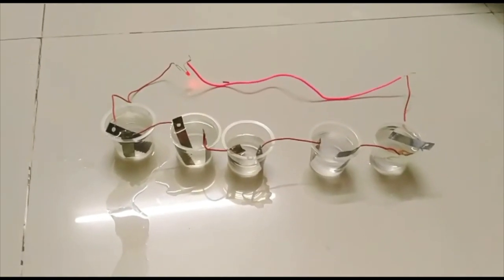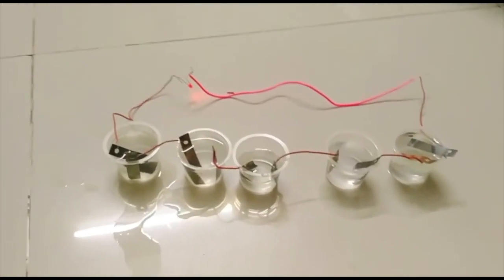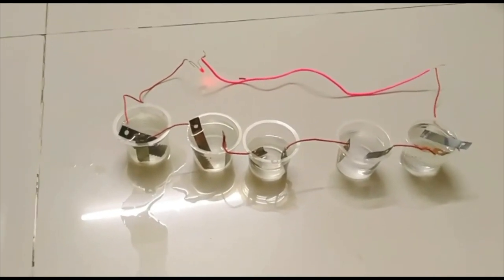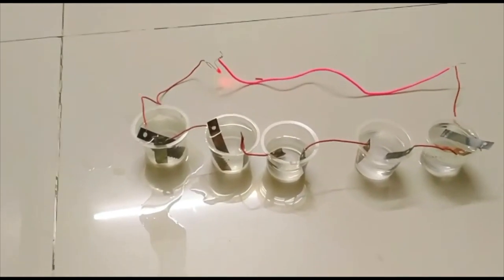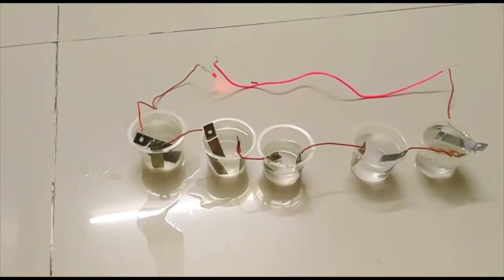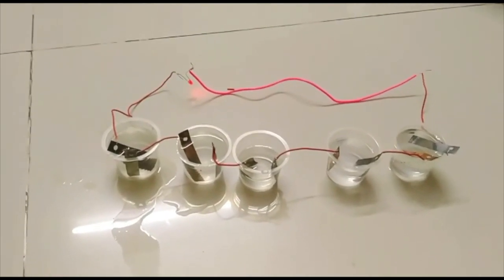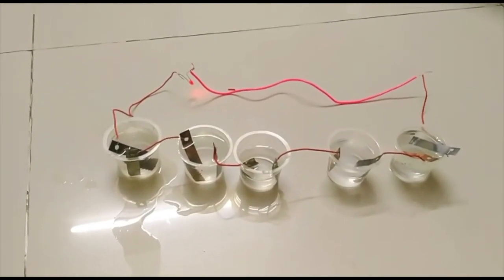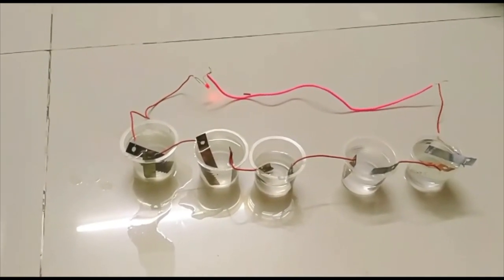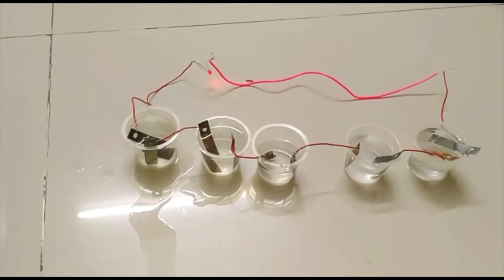Electrolyte is the umbrella term for particles that carry a positive or negative electric charge. This battery uses saltwater as the electrolyte and zinc and copper as the electrodes. On dipping two pairs of electrodes in brine solution, a current flows which is sufficient to power the light. In saltwater batteries, a liquid solution of saltwater is used to capture, store and eventually discharge energy. Whereas a traditional lithium-ion battery uses lithium as its primary ingredient, a saltwater battery uses sodium — the same element found in table salt.